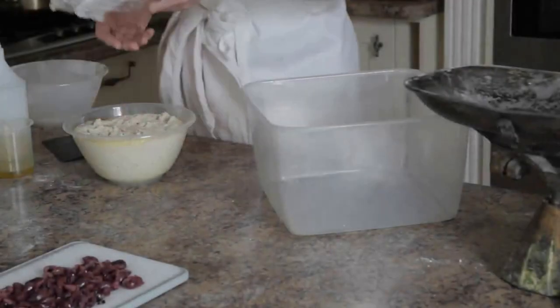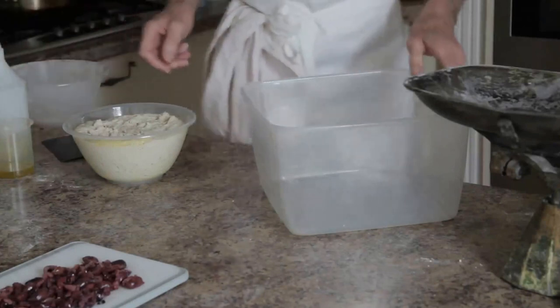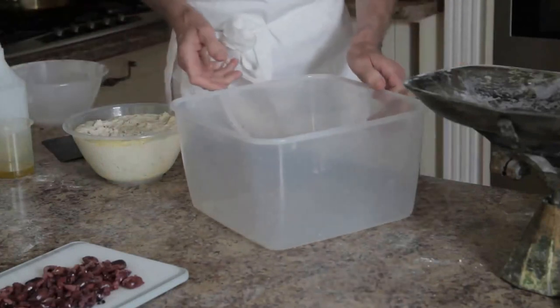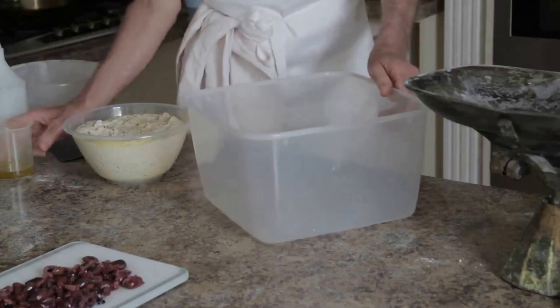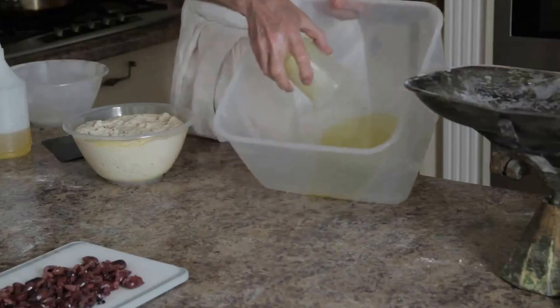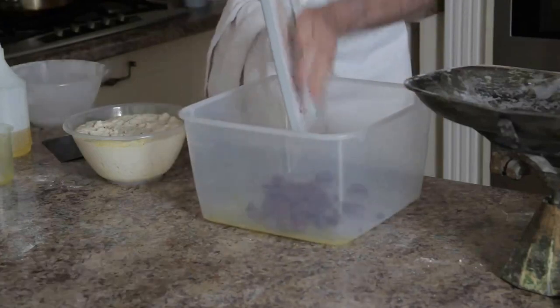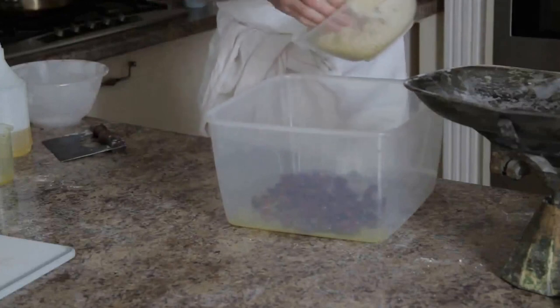Now we're going to take this white dough and put it in the tub and add chopped olives to it, plus olive oil. We begin by putting the dough into the bottom of the plastic tub, right on top of the olives and oil.